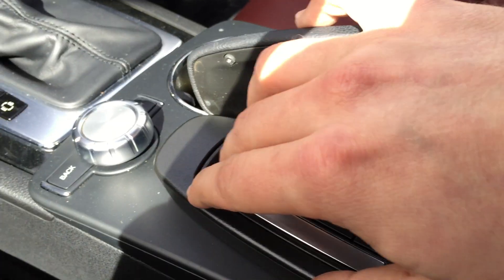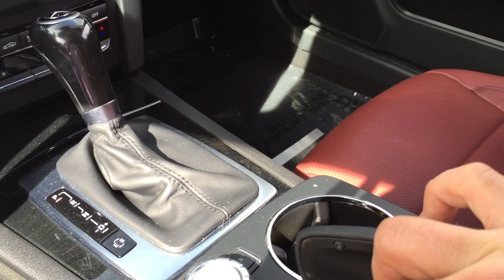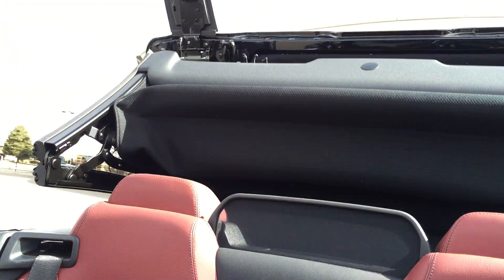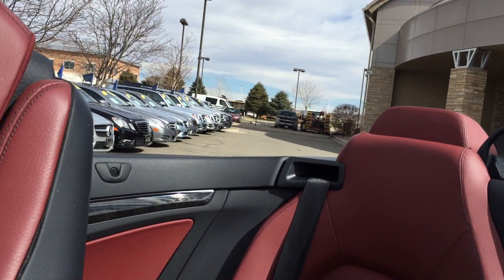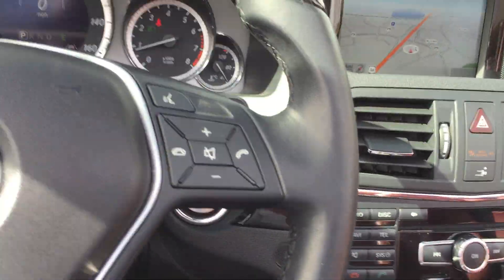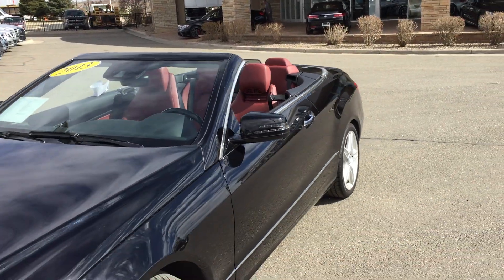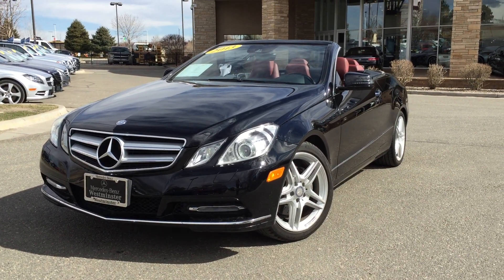Really cool car — easy to set up for your top-down driving. I have to apologize, it kind of tore off the sticker over there, but excellent looking vehicle, really cool design. I'd love to chat more with you about this vehicle. If you have any questions or concerns, please reach out to me here at Mercedes-Benz of Westminster. This is Jeff McDowell. Thank you.